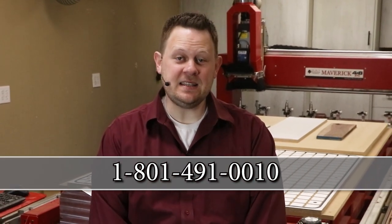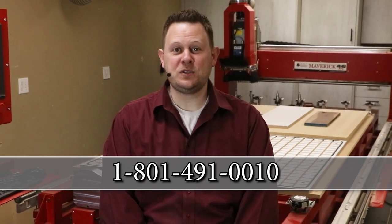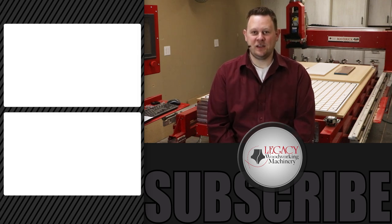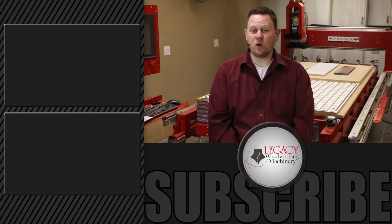You now have a better understanding of what a Renegade CNC can do for your business. To learn more about Legacy CNC systems, you can call 801-491-0010 or visit our website at lwmcnc.com. To watch more videos that demonstrate Legacy's three workstations in action, click right over there. Don't forget to press the like, subscribe, and bell icon to receive notifications when new videos are released. As always, thanks for watching — and remember, Legacy solves more woodworking problems than any other CNC manufacturer in the industry.